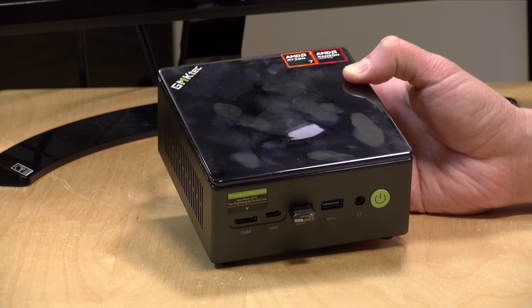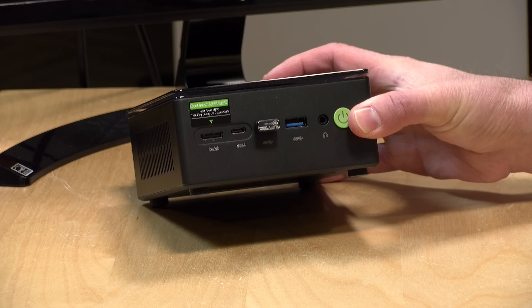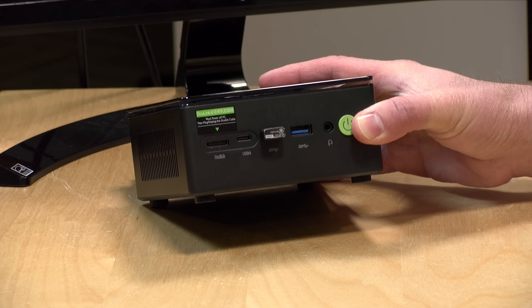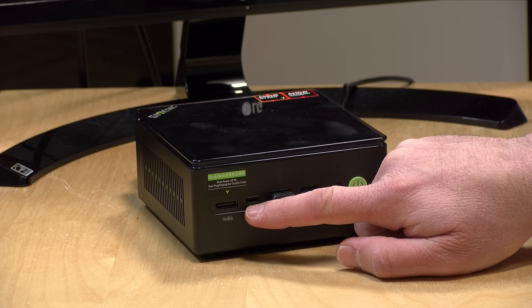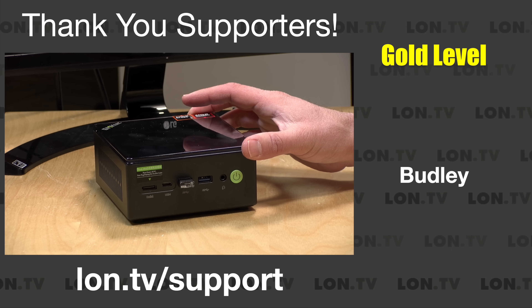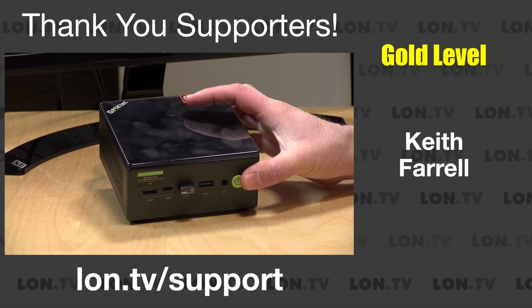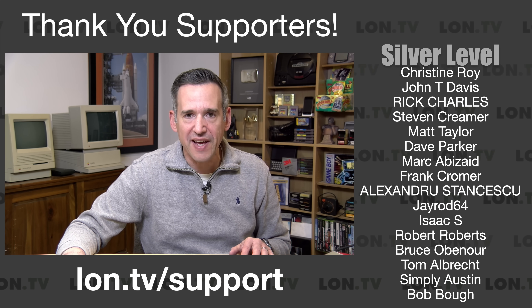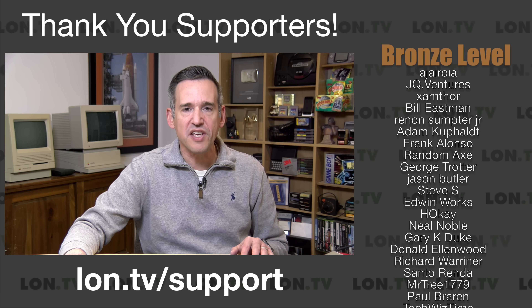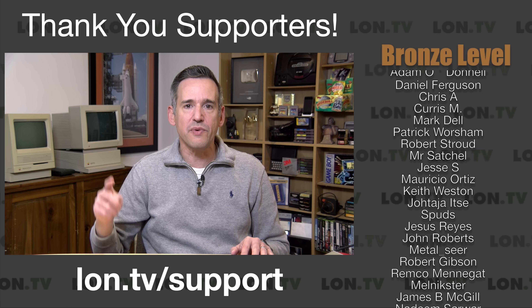Hey everybody, it's Lon Seidman. We've got another Windows Mini PC to check out today, this one powered by a Ryzen 8845HS processor. This is the GM KTEC K8 Plus, and it is a nice upgrade from a computer called the K8 that had similar specs released just a few months ago. This one solves its biggest problem — the performance of its USB4 ports — but also adds expandability with an OcuLink port. I want to let you know in the interest of full disclosure that this came in free of charge from GM KTEC; however, they did not review or approve what you're about to see. No other compensation was received, and all opinions are my own.